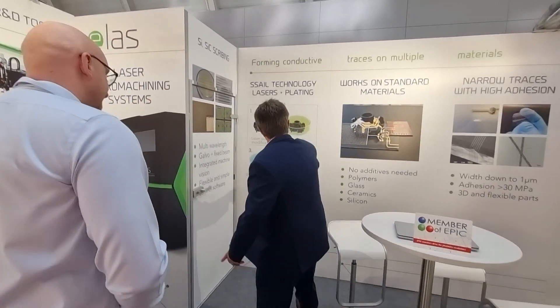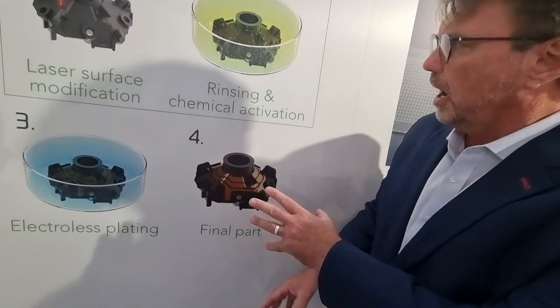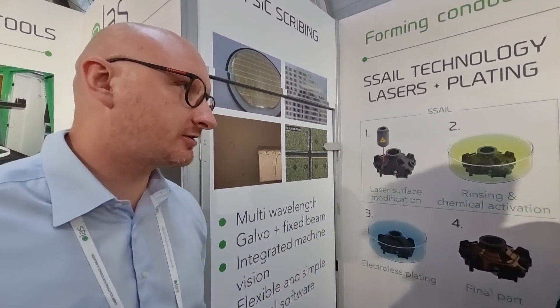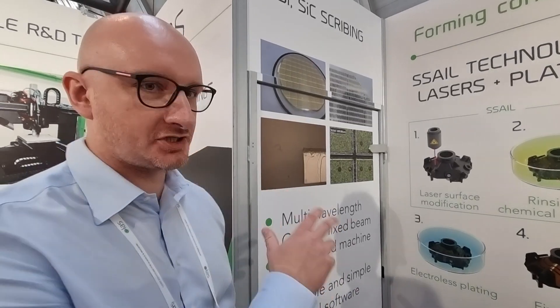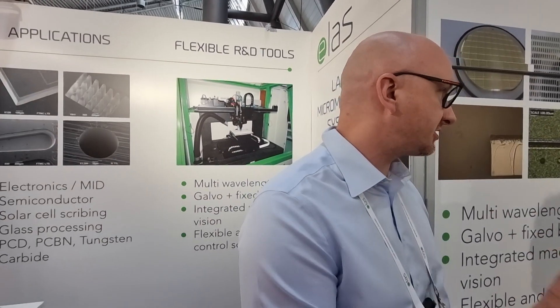With this technology you're able to plate — for example, metal parts like this, or plastic, or even glass. Basically it should work on pretty much any dielectric material: standard off-the-shelf plastics, polymers, glass, ceramics — we even tried it on silicon.